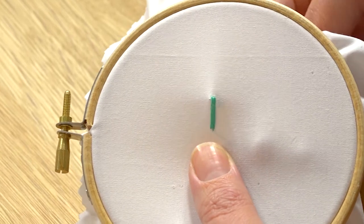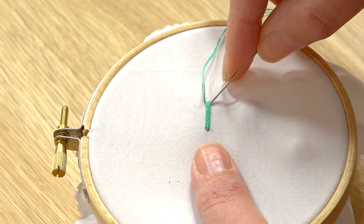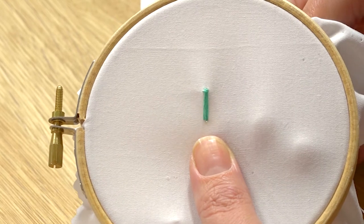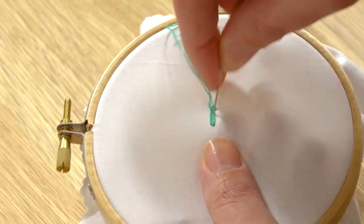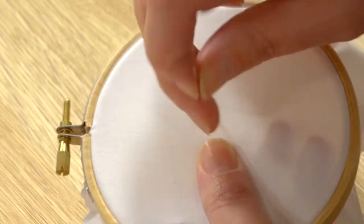Starting at the top, I'm going to come up through my fabric and enclose the three stitches that I've just made, just keep encasing them with my thread. You want these stitches to be really close together so you have the most secure stitch.